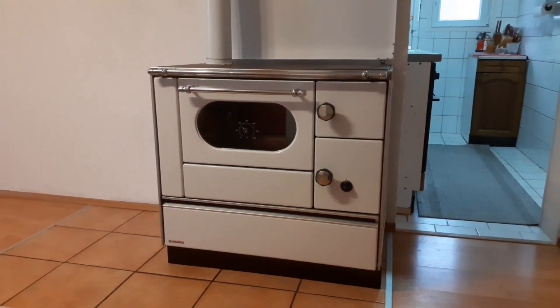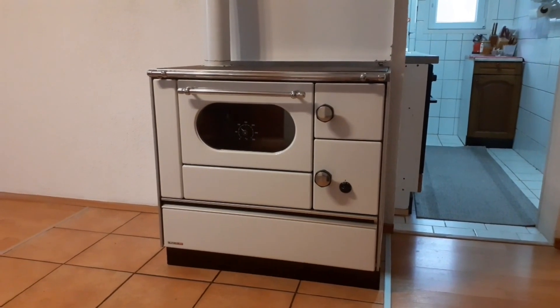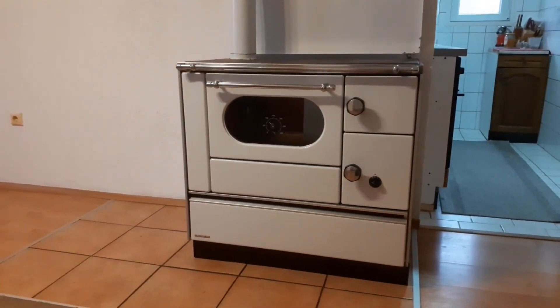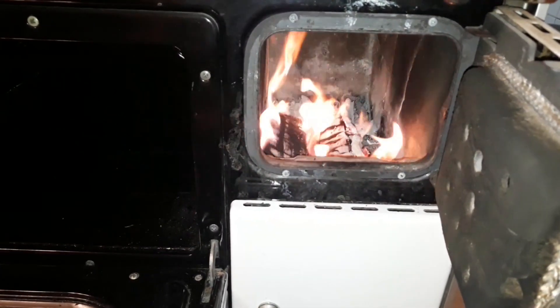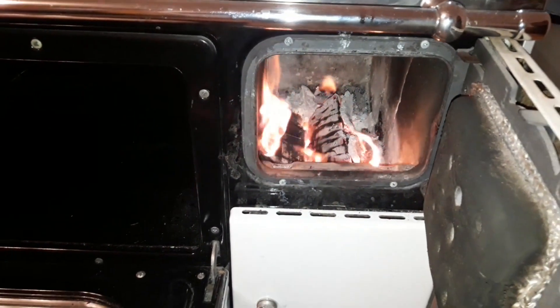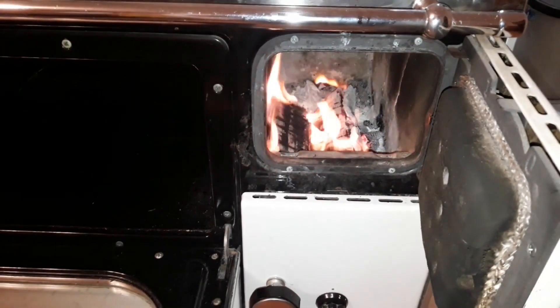In this video we've used a wood-burning stove for cooking. If you're interested in seeing and learning how to use a wood-burning stove, we would recommend watching our series of videos on this topic. Click on the link in the corner to watch the first video, and links for the other videos are in the description.